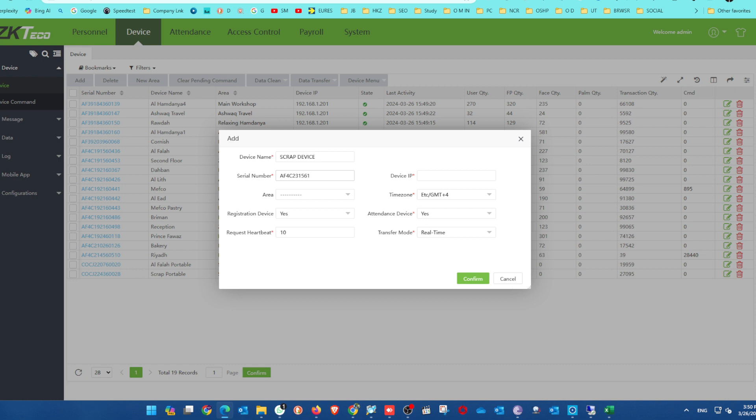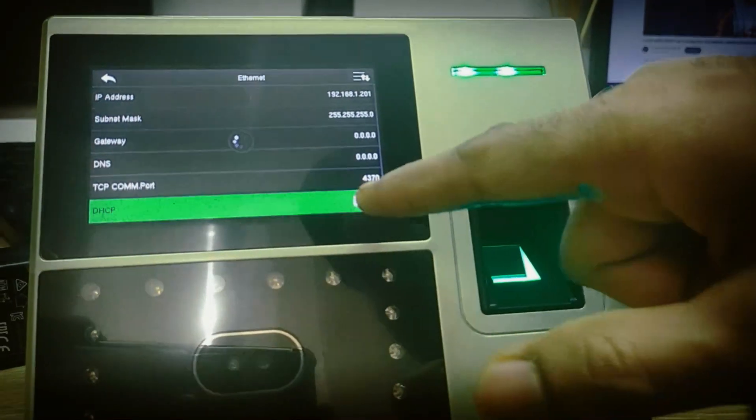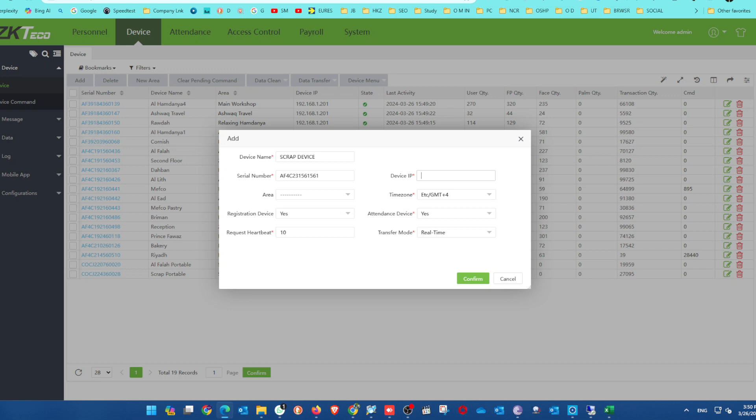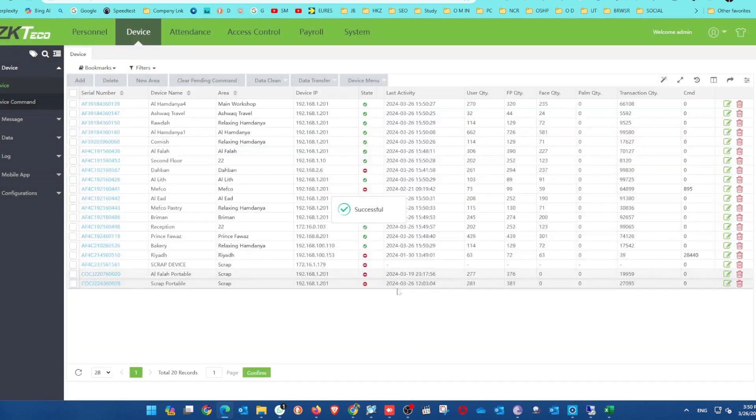After the serial number, you have to enter the device's IP address. The IP address is 172.161.179. Then you select the area — there are lots of areas listed, and we select the main area. After that, click save or edit to confirm.